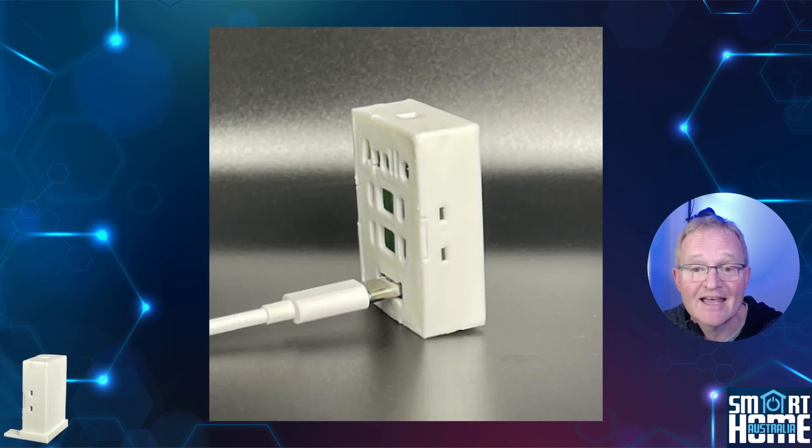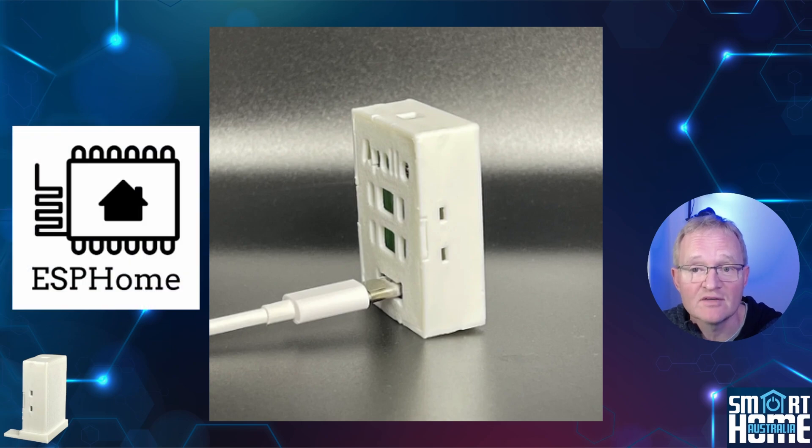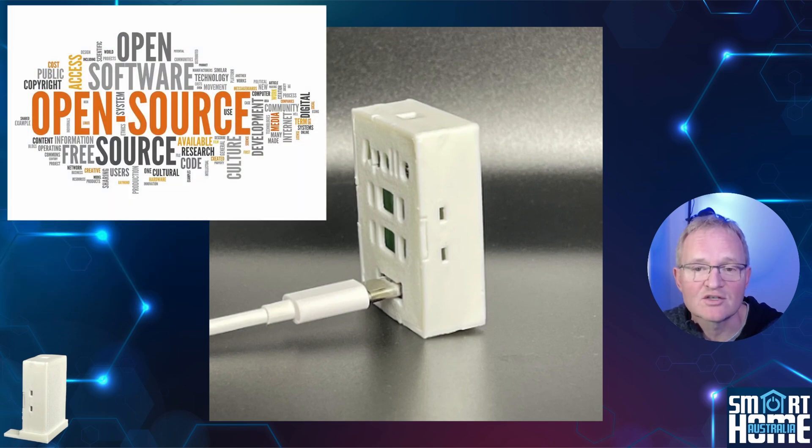Setup is super simple as the MTR-1 is an ESPHome device, the same as the MSR-2, but I'll quickly run you through this — use the timestamps in the description if you want to skip this section. The MTR-1 is based on open source, and Apollo continues their commitment to the community by making the firmware and all CAD files available. So if you'd like to tinker, you can tune this device to your exact needs, and there will be community development on the platform we can potentially use to improve on the released product.